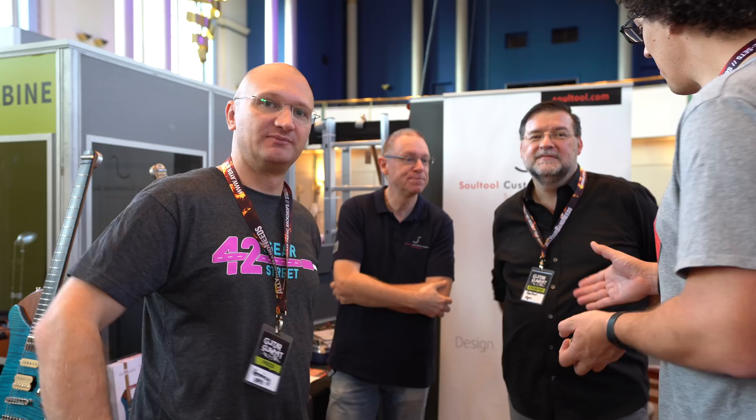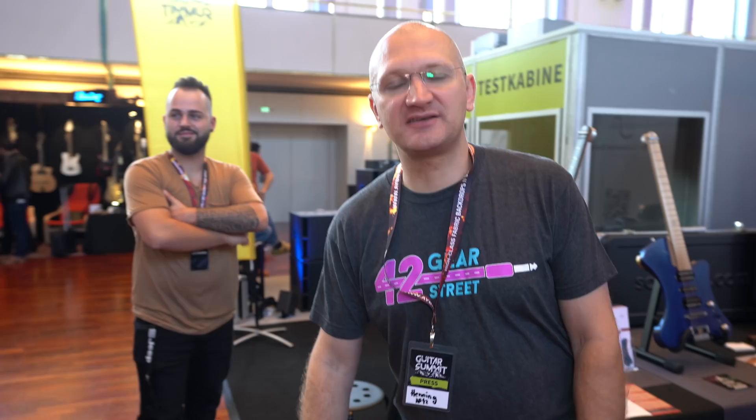Thanks guys. I'm going to shake both your hands. Thank you. Soul Tool Guitars from Switzerland - nice to meet you. And this is Andy the Guitar Geek. Michiel is over there wearing a Mr. Gugu shirt. And it is Dave's birthday - happy birthday. No one is... okay fine.